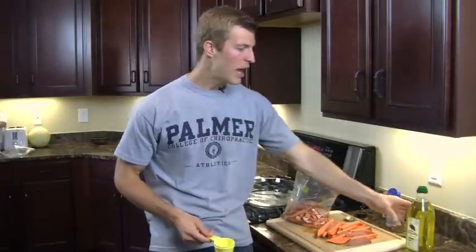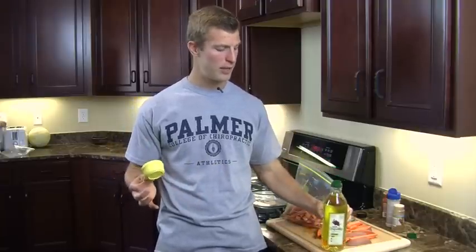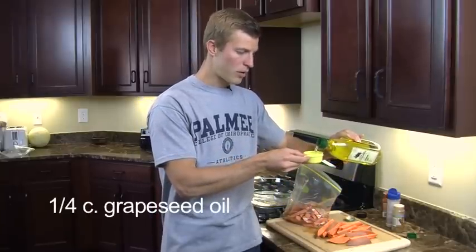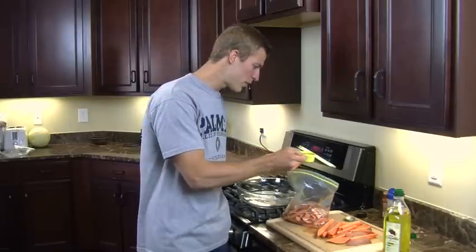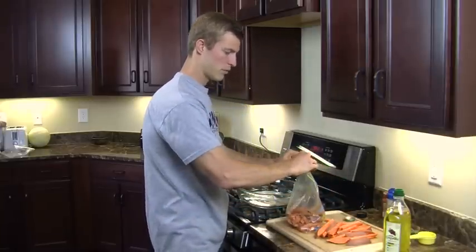Now we're going to add some oil to the sweet potatoes to give them moisture and help them cook better. We typically use grape seed oil or coconut oil, and you can also use organic butter. Coconut oil and butter are harder in texture, so you'll need to melt those first. With grape seed oil, which you can pick up at any grocery store, it's already in liquid form, so you can just pour about a quarter cup into the bag. One great thing about grape seed and coconut oil is they don't oxidize under heat — that's a danger with olive oil, which can oxidize at high temperatures and become a bad fat. So we'll pour that quarter cup of oil into the bag.